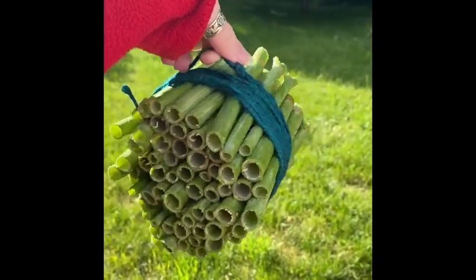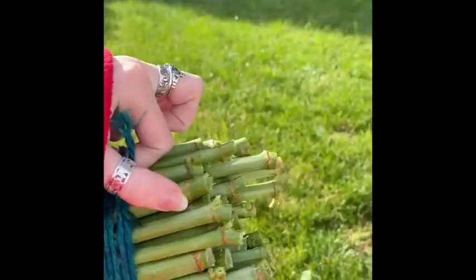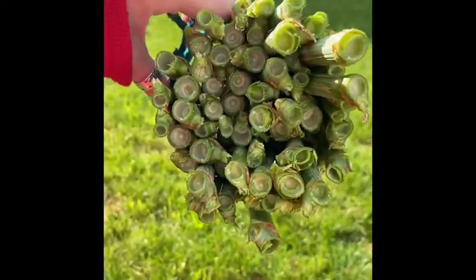As a bonus, here is a more simple bee hotel I made out of invasive Japanese knotweed stalks. Thanks for watching!